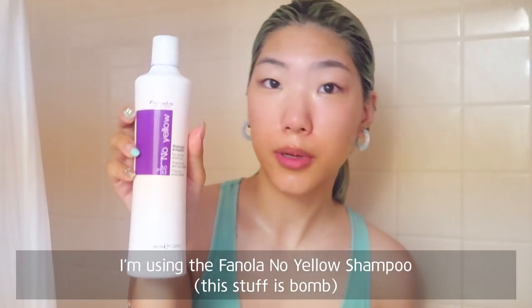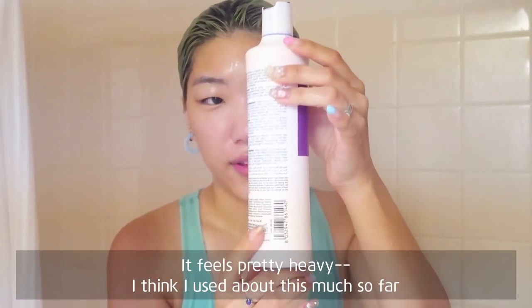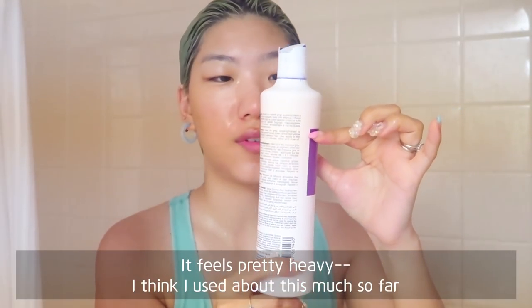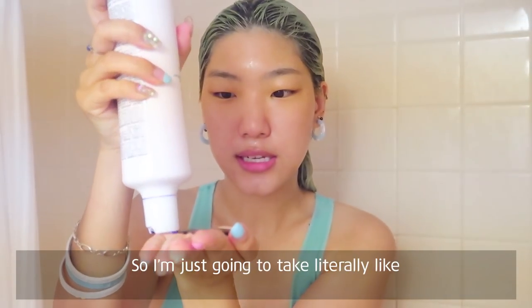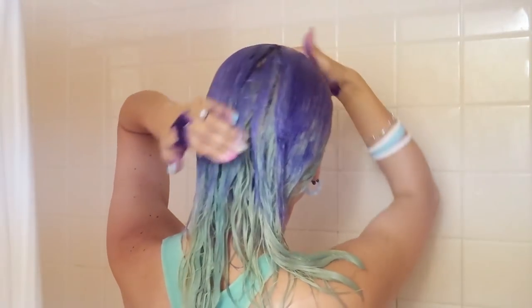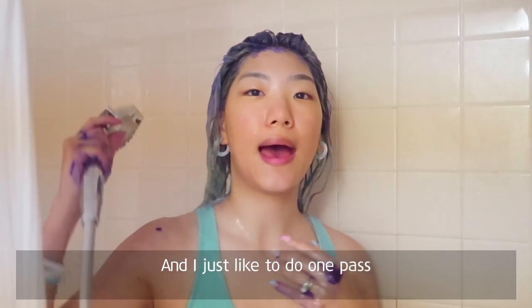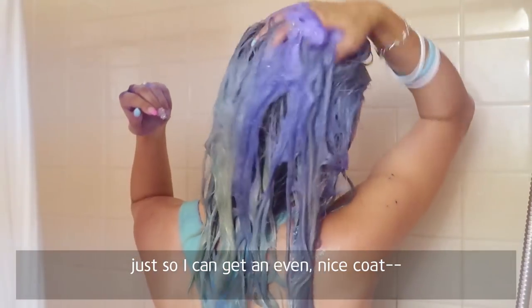I'm using the vanilla no-yellow shampoo. This one is pretty pigmented so I still have a lot of this left. It feels pretty heavy. I think I've used about this much so far — anywhere between three to six months. It gives a nice even coverage. So I'm just gonna take literally a whole bunch — can you even see how much?